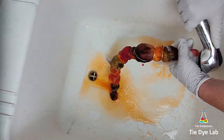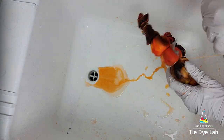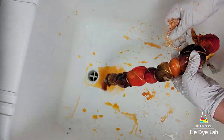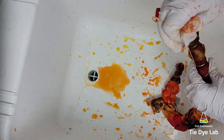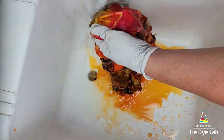To rinse the shirt, I started in cold water to rinse out the soda ash, untied the shirt, and then gradually warmed the water up to hot to rinse out any of the dye that didn't react with the shirt. When the water was almost clear, I put the shirt into the washing machine and washed it using a little bit of Dharma's textile detergent in a hot water cycle.